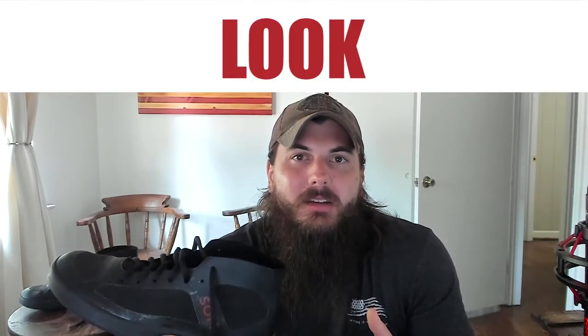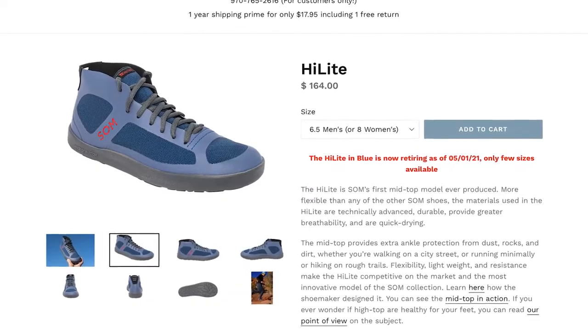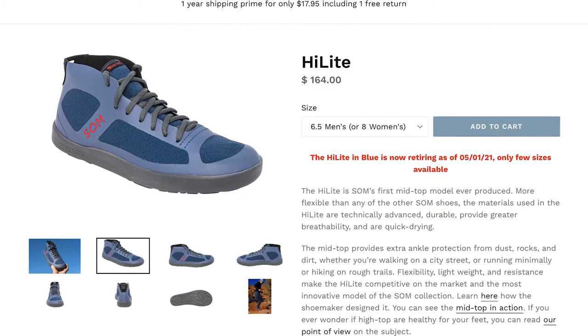Moving on to look, I think these are some pretty stylish shoes. They can go with pretty much anything and come in a couple of different color varieties. I have the all black with the red Somme logo on the outside. They also come in a blue variety, if that's more your thing.